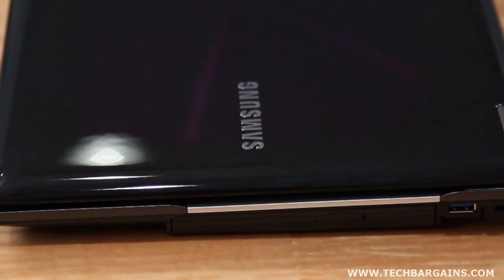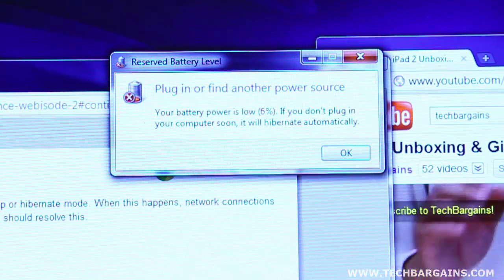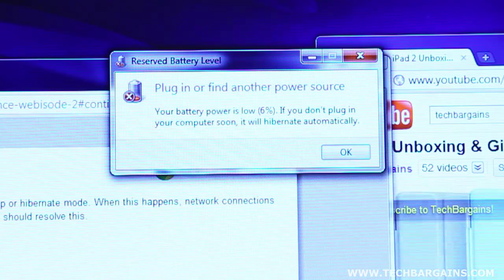We weren't particularly thrilled about the battery life either. The longest we were able to squeeze from the machine was 4.5 hours of playtime, and that only happened once. We managed to get somewhere between 3 and 3.5 hours on average, depending on whether or not we used the wireless or the Bluetooth connection.